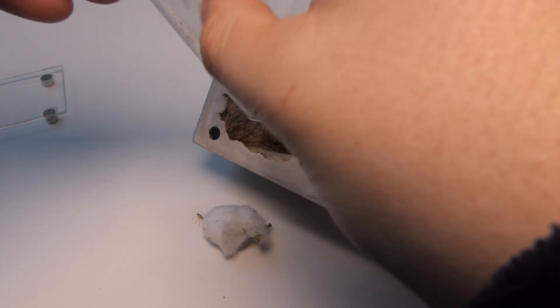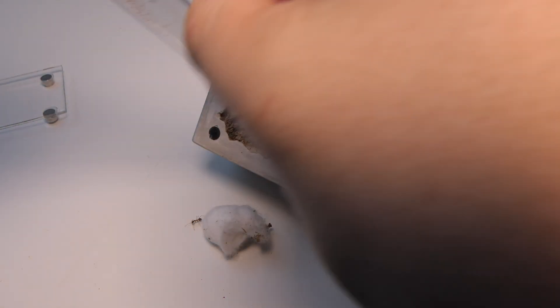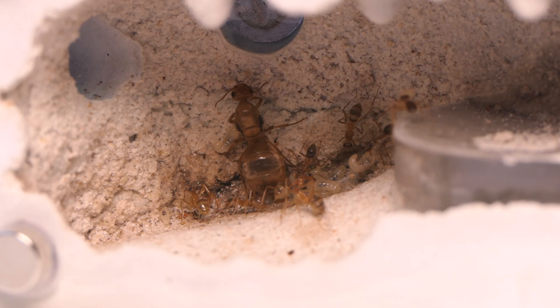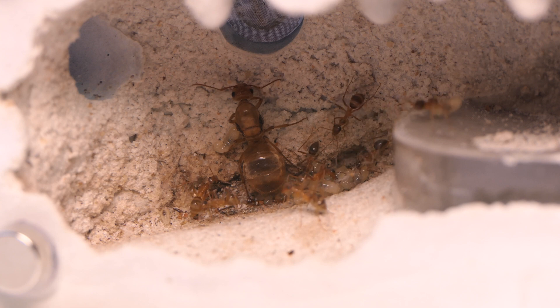It was only obvious to move them into a Tar Heel Ant mini hearth. It's a temporary solution and the ants will be moved again soon. Recording in these nests is very hard to do and that is what I don't like about it.